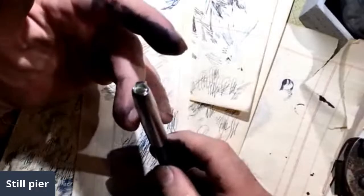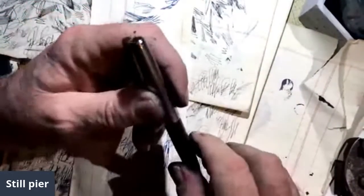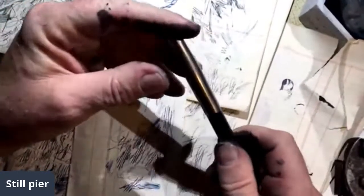Perfect. Oh, chip out of the cap there. Not quite so perfect.